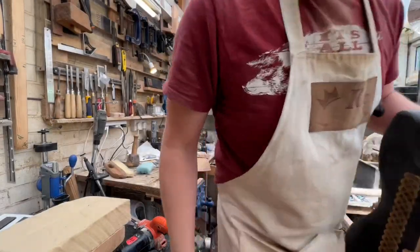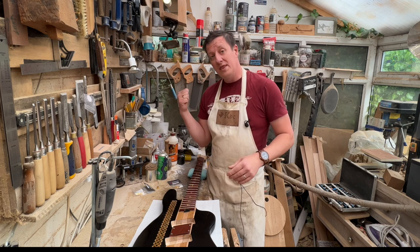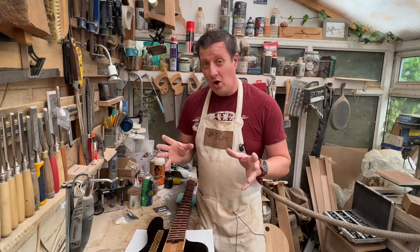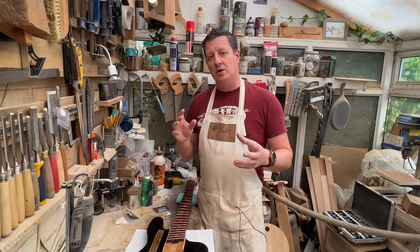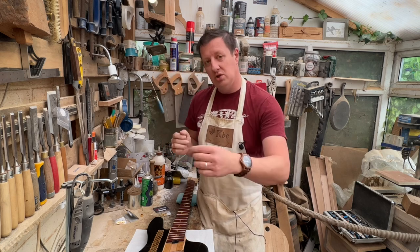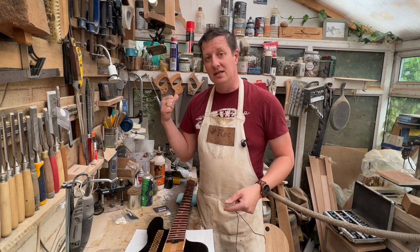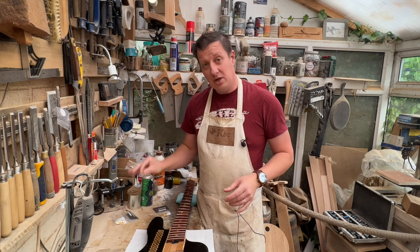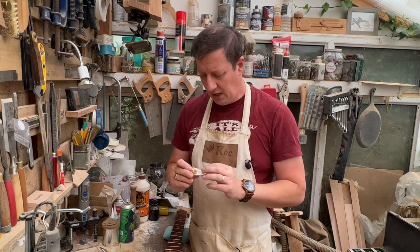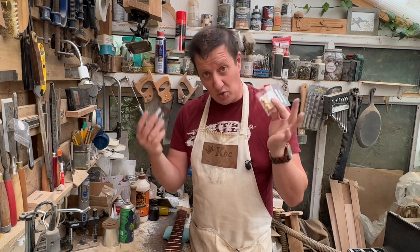So the first question is: how do you attach strings without the normal tuning pegs at the top? You've got a myriad of options. The normal answer is to put the strings the wrong way around — you get your little circular nut thing on the end of the string, which usually attaches to the bridge, but this time we're going to flip it so that's going to be at the head end. I'm going to use string ferrules — these Goto string ferrules, which come in a pack of four, so I've had to buy two packs.